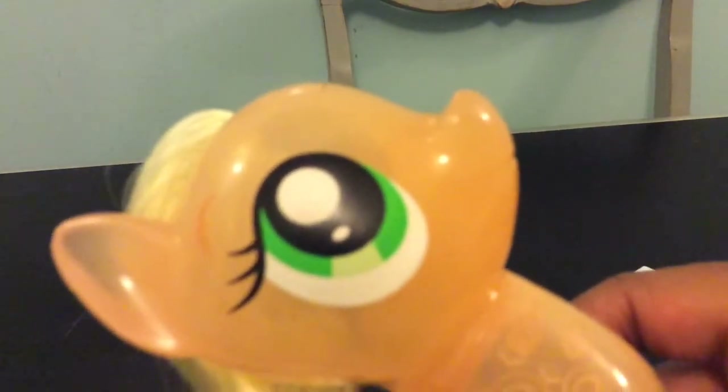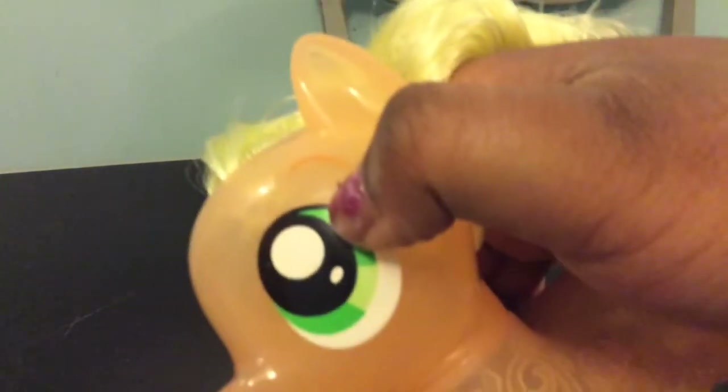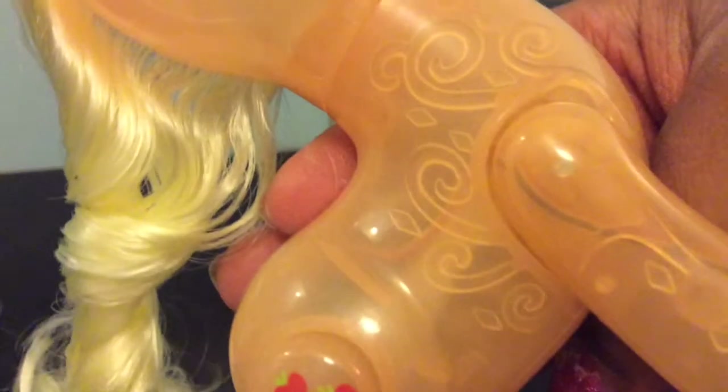My favourite part of this Applejack is probably her big beautiful eye shape — she kind of has a rebooted Applejack eye shape. No freckles though — she should have three freckles by each eye, three here and three there. You could paint them on if you want to make her look a bit more accurate. She has her signature eyebrows, because most My Little Pony toys don't have eyebrows, but for some reason Applejack does. I really love her swirly patterns — it's just so pretty, and there's a bit of a diamond shape there too.